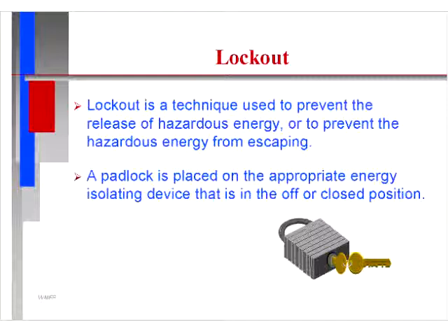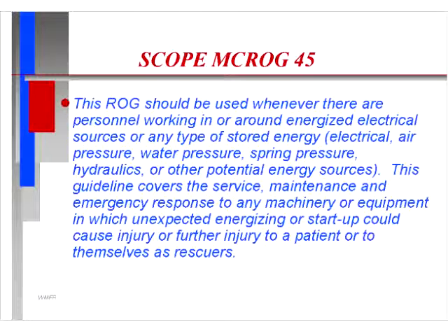Let's talk about lockout. Lockout is a technique used to prevent the release of hazardous energy or to prevent the hazardous energy from escaping. This is done by using a device — in this case, a padlock placed on the appropriate energy isolating device that is in the off or closed position. The purpose of the padlock is to prevent someone from inadvertently opening a device and activating the energy while you're working on the machinery, or during an emergency where power has been disconnected, preventing reactivation that could injure someone or put rescuers in jeopardy.